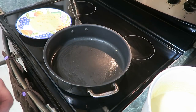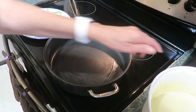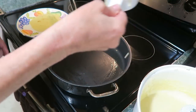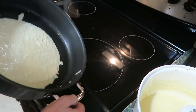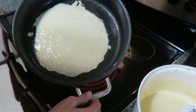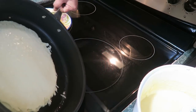That was a fourth a cup. I want mine bigger, so I'm going to do the half a cup size so we can roll some stuff in it. As soon as you put it on there, you want to tilt that pan and try and get it as thin as you can — the thinner, the better.